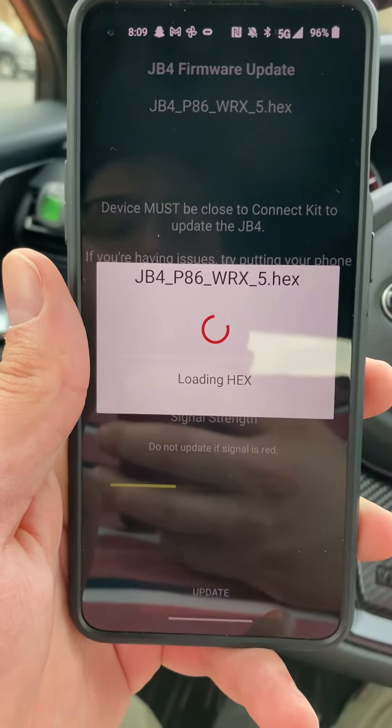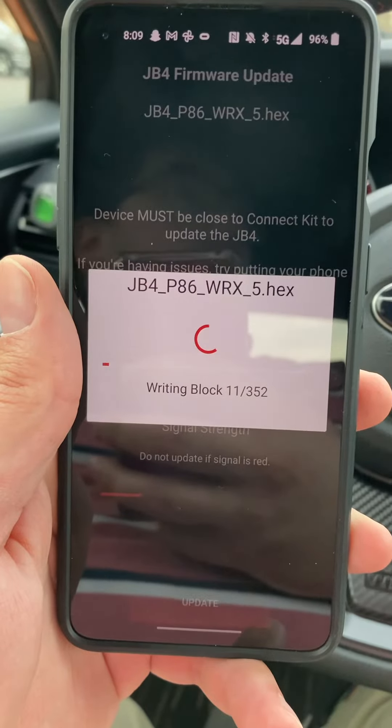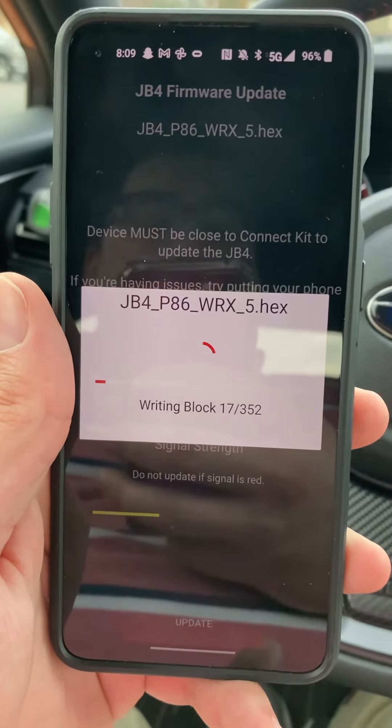Go ahead and get that update on there. If you haven't already done it, go ahead and update to the newest firmware.